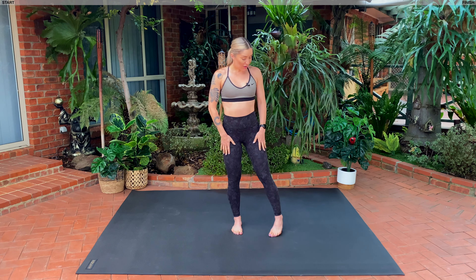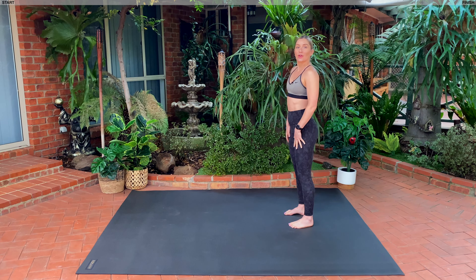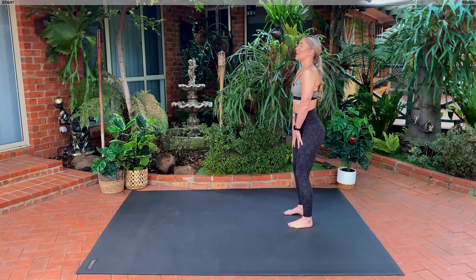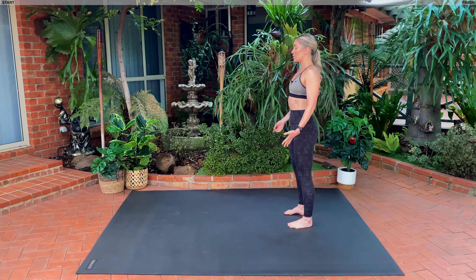Alright guys, we're going to start on the end of our mat. In Pilates, we want to think about breathing in through the nose and out through the mouth. So everyone, take a nice big inhale through your nose, feel your lungs, and exhale through your mouth. Take a nice big inhale, feel your lungs. As you exhale, you're going to tuck your tailbone under and draw your belly button towards your spine.